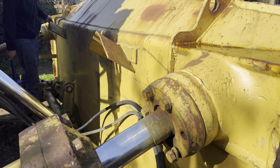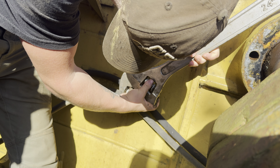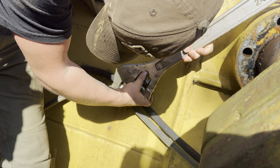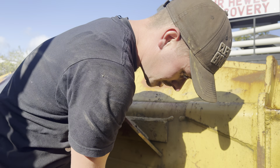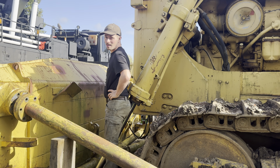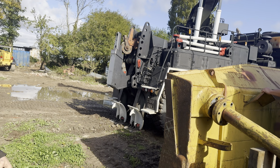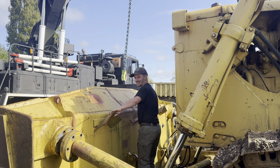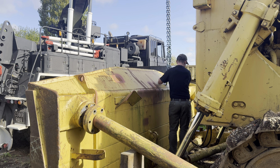Look how heavy this blade is. Is that the right spanner? People don't like it on the channel when we don't use the right spanners. Look how big the D9 is compared to Jack. With little to no bickering whatsoever, we soon had the blade off so we could take it to our friendly fabricator.